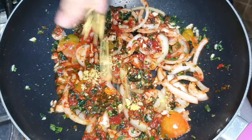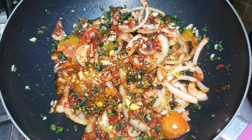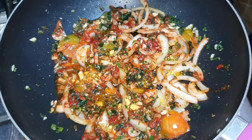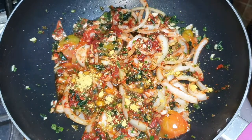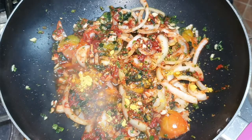You can pair the gravy and the fish cake with either rice or provision — either one goes well. When I say rice, I would eat brown rice, so brown rice will be just fine.